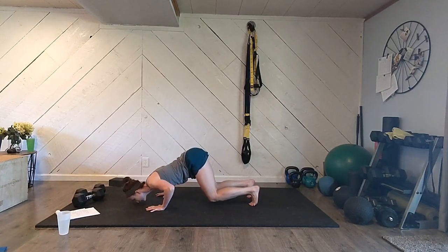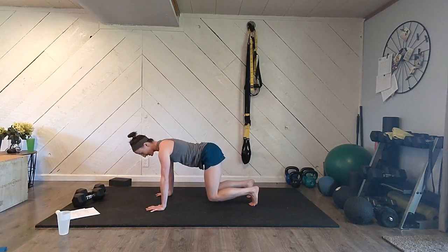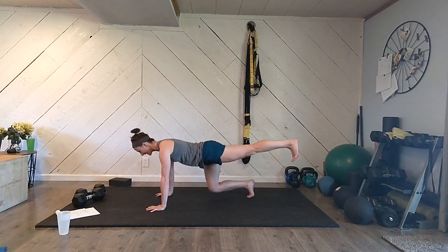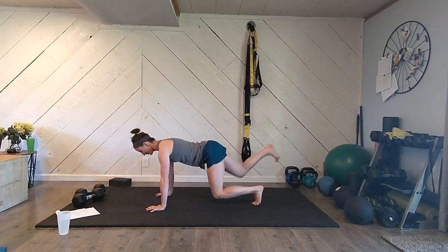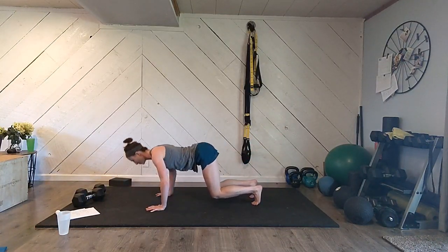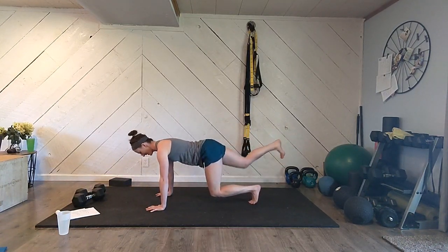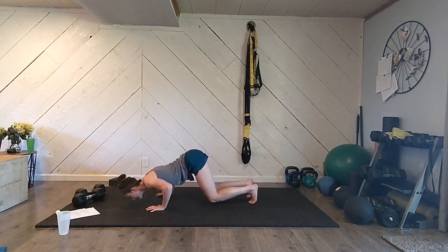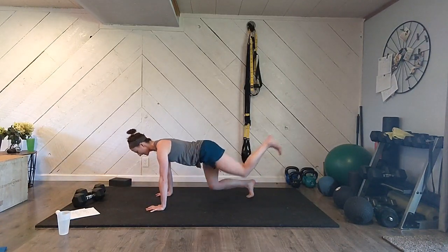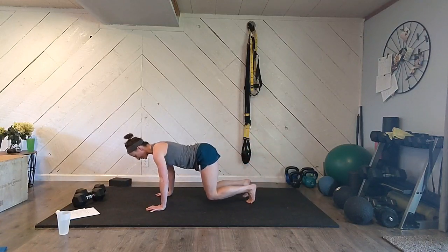Then we're going to do a bear crawl style push-up, bringing your nose to the floor and pressing back up. Keep your knees down and do that again — extend one leg, extend the other leg, bear crawl push-up, exhale and rise. I'm really focusing here on keeping my core pulled in up towards my spine, making sure that I'm not arching my low back. Let's go four rounds of extend, extend, push-up.